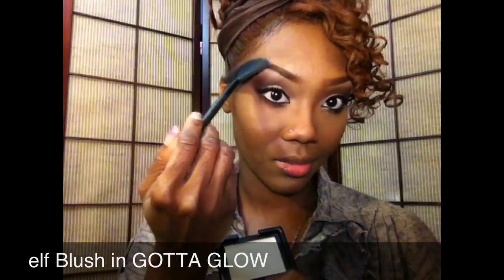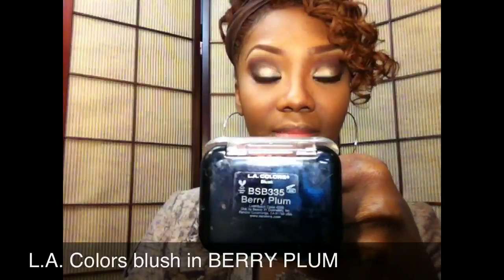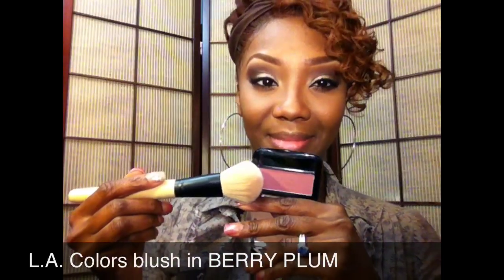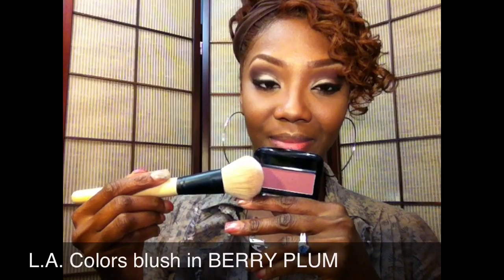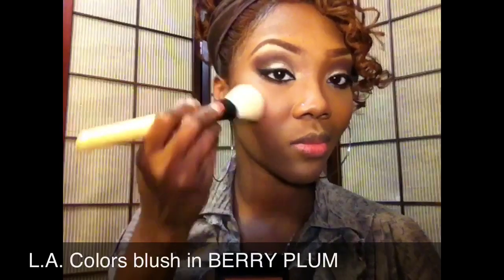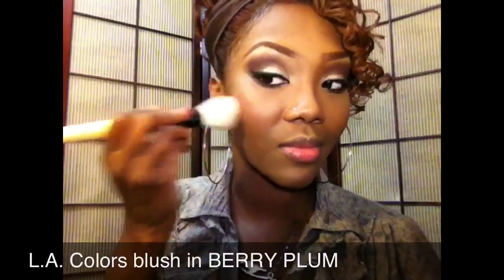For blush I'm wearing LA Colors blush in Berry Plum, using an ELF mineral powder brush to apply it to the apples of my cheeks and then working it backwards up towards my hairline.